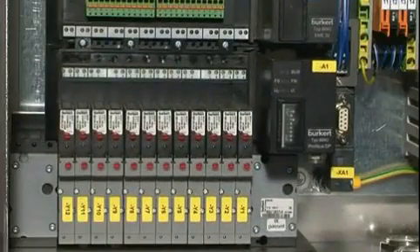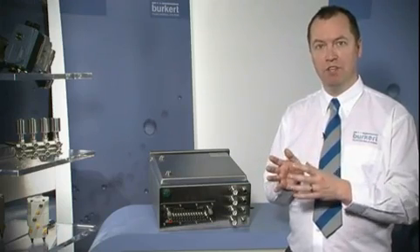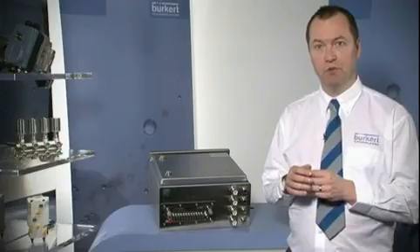On the other side of the manifold you can see we have a stainless steel mounting plate connected to the bottom of the 8644 valve manifold, and the use of an exterior mounting plate gives a rigid and high quality seal on the control cabinets.